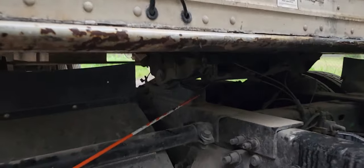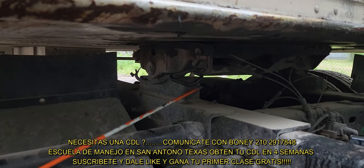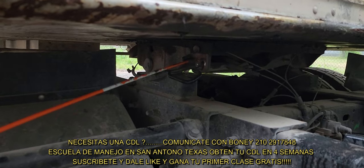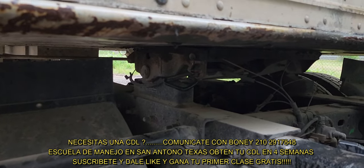This is the fifth wheel release handle. It's all the way in the locked position and the safety latch is present and working.